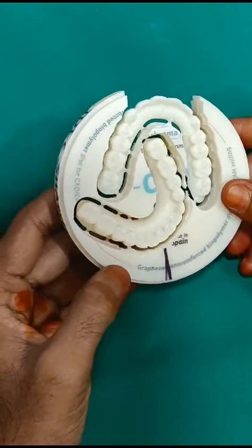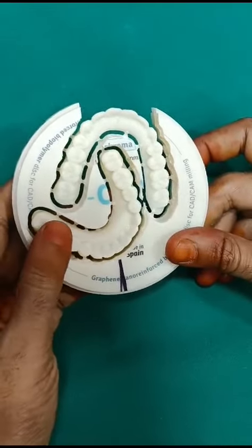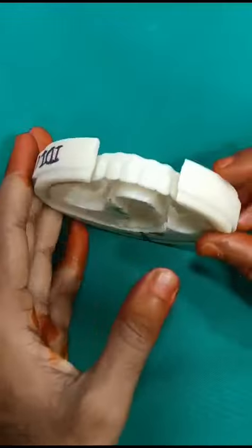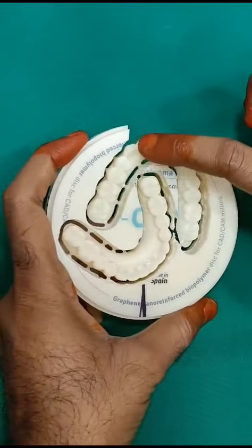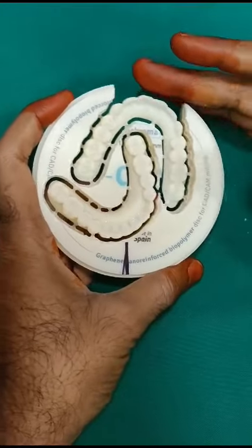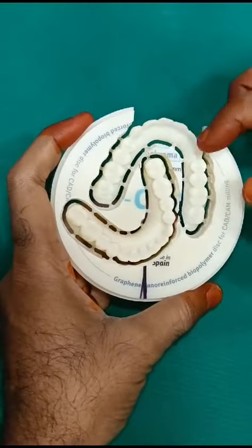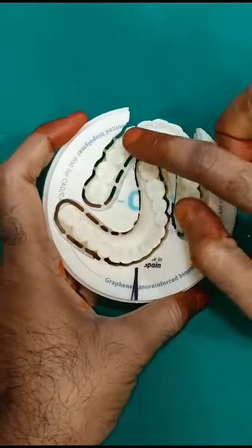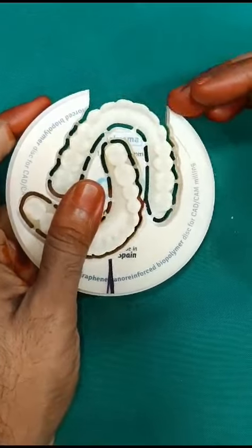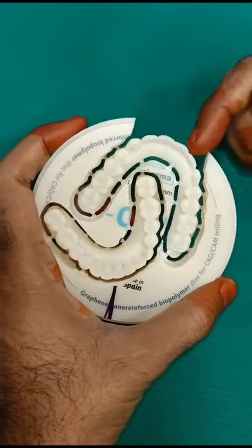For the lower second molar, sometimes it may create cheek bite, so we should be careful about that. The upper second molar would not create any trouble — only the lower second molar may. If the patient is asking for the second premolar we can provide it. The upper bridge is positioned in the blank close to the outer rim, whereas the lower bridge is not positioned as close. The upper canine to canine region of the upper bridge is aesthetically important.